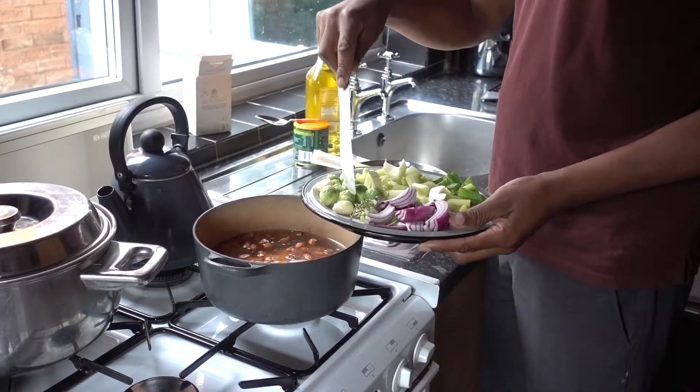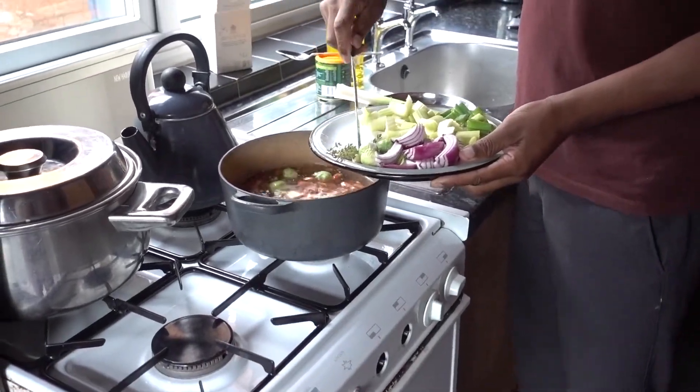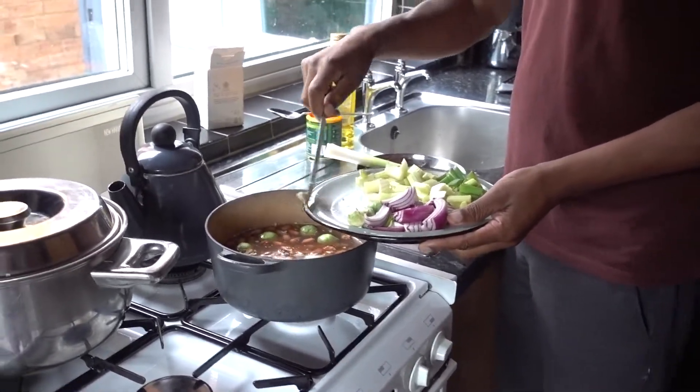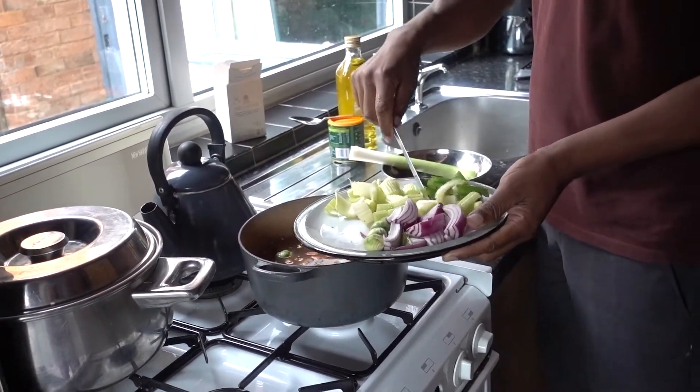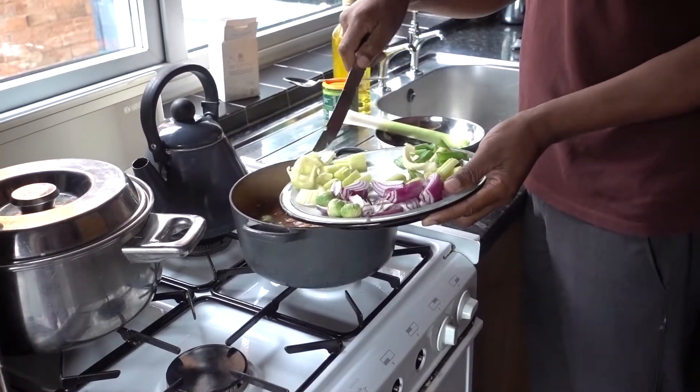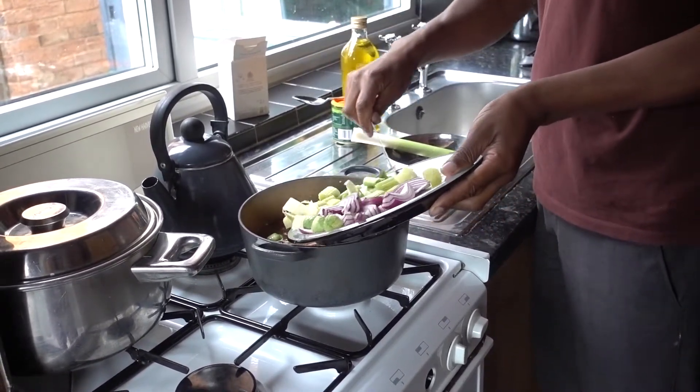100g of sprouts, 3 garlics, a sprig of thyme. I've already cut 2 sticks of celery — that will go straight in. One onion and one spring onion.